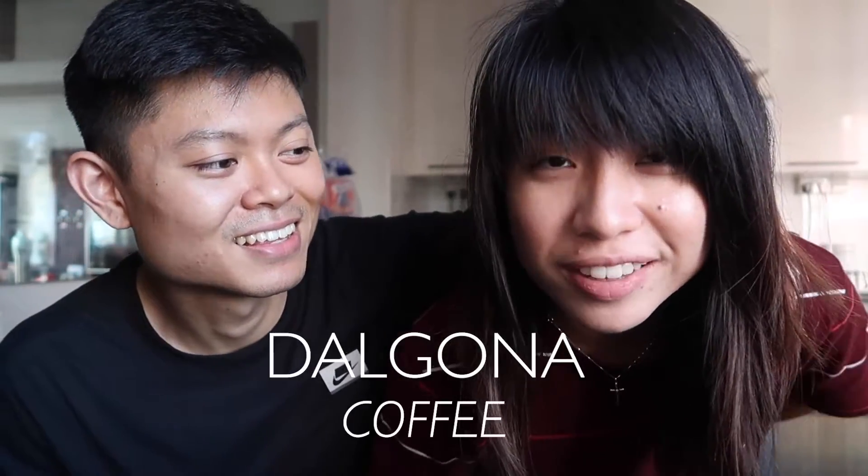Today we're going to make some coffee — some frothy, frothy coffee. What is it called? Dalgona coffee. Dalgona coffee. Let's do it.